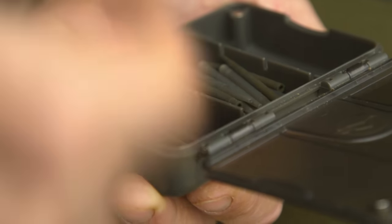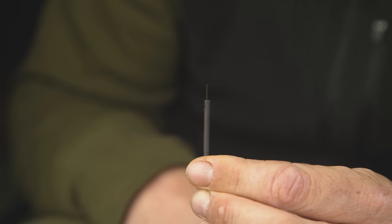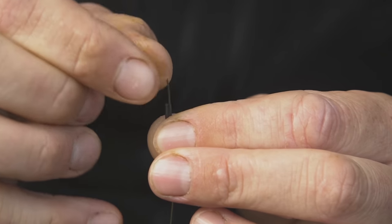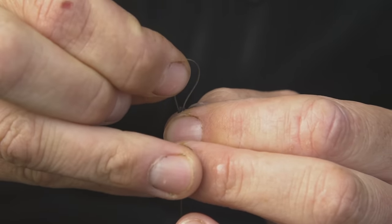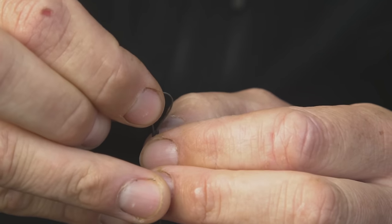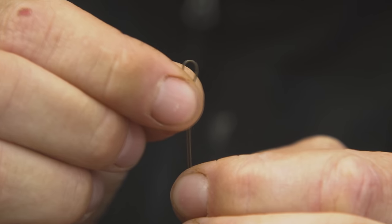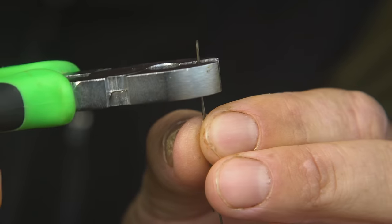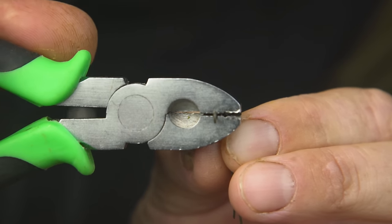I like to use a long tungsten anti-tangle sleeve — place this over the hybrid stiff, tapered end first. To finish the rig off neatly, take a 0.6 crimp, place the hybrid stiff through one section of the crimp, then double it back over through the opposite section. Slide the crimp to create the perfect size loop, then place it into the crimp tool, pressing firmly to make sure you get the perfect crimp.